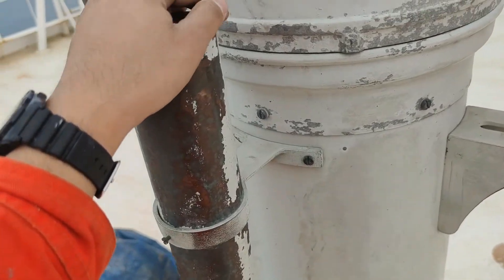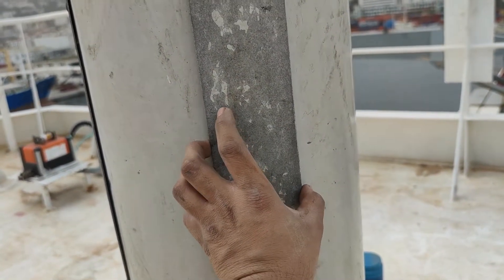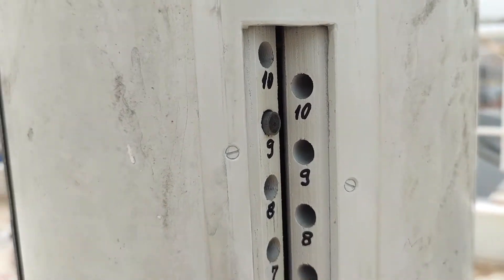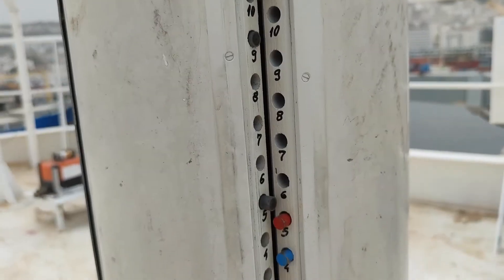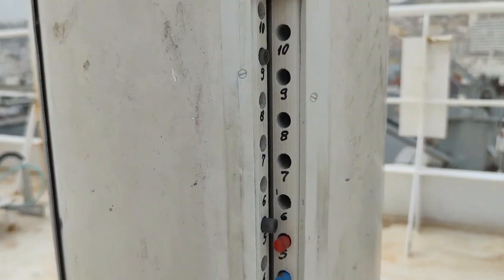Now let's try to open this. So I opened this so you can see our athwartship correctors. It's 4 and a half athwartship correctors on this side, and it's the same on the other side.